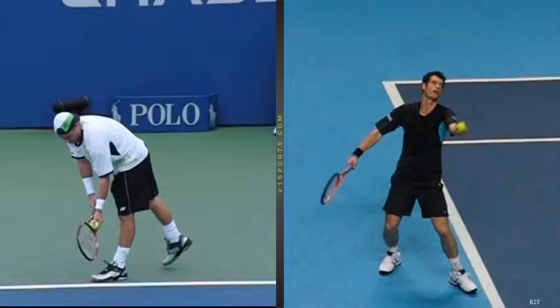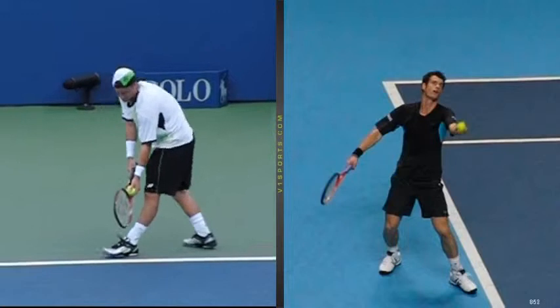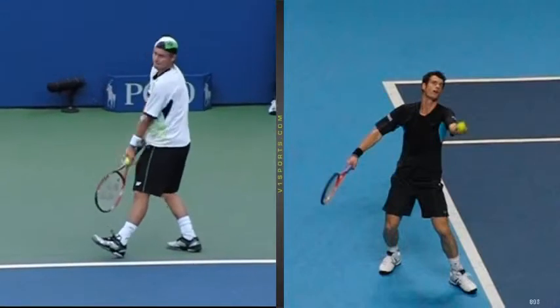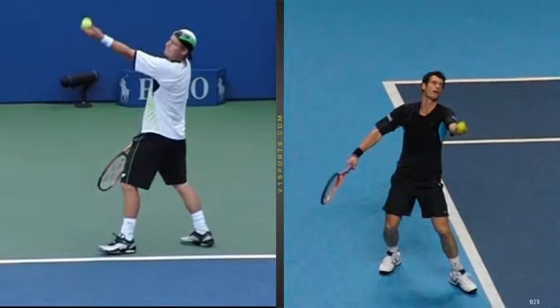I'm going to show you how Leighton Hewitt does the same thing. After the weight shift — which I'll be talking about later; right now we're just working on the tosses — watch where the left hand, the tossing hand, is right there. It is pretty much parallel to the baseline. It is not sticking out in front into the court.